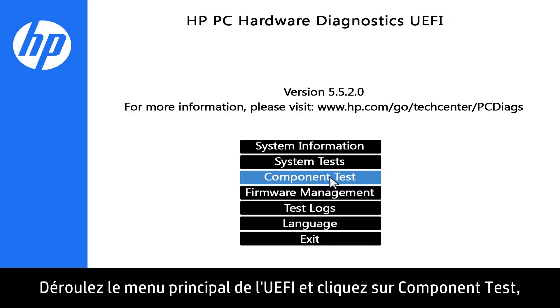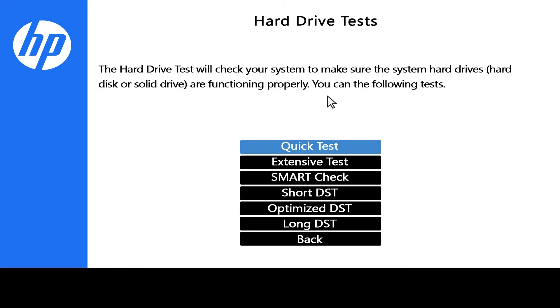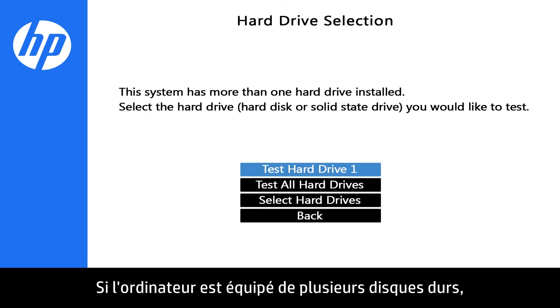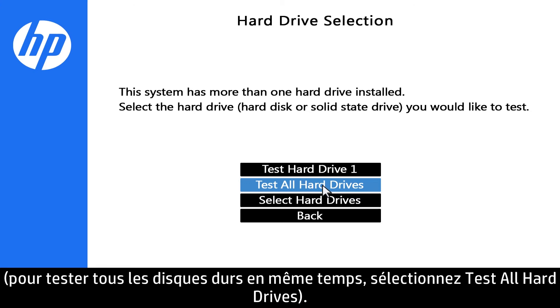On the UEFI main menu, click Component Test, then click Hard Drive. Click Quick Test, then click Run Once. If the computer has more than one hard drive, select the hard drive you want to test. To test all the hard drives at once, select Test All Hard Drives.